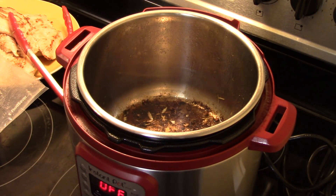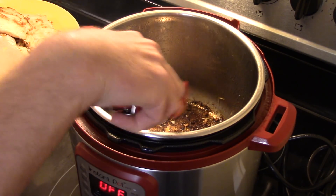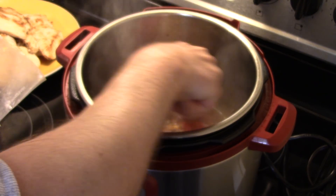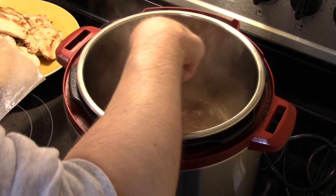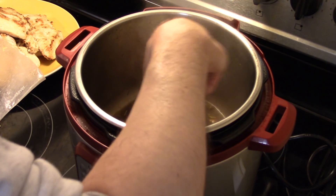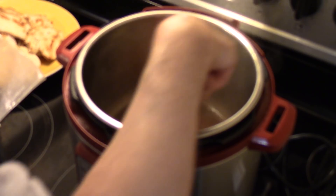Now that all my chicken is browned, I turned the power off for now. I'm going to take a half a cup of chicken broth and dump it in here and scrape up all the goodness off the bottom of the pan — that's flavor. I probably could have put three chicken breasts in at a time, but I didn't want to overcrowd the Instant Pot and cause a steaming action, so two worked out just fine. They took about four minutes on each side.